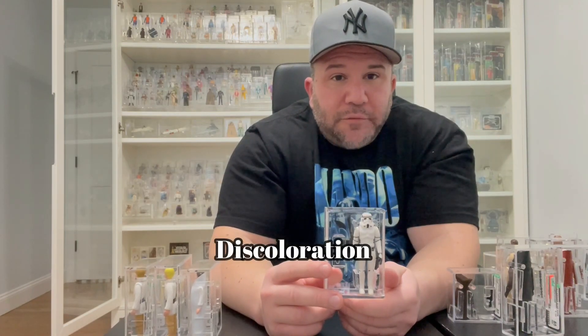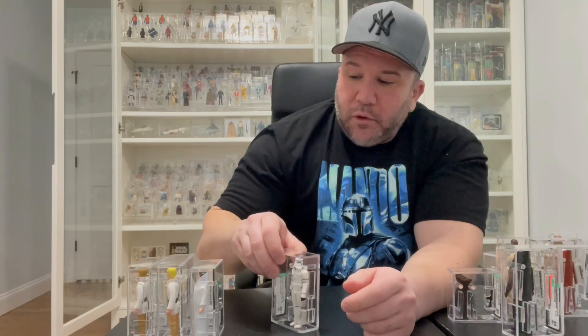Next is the Stormtrooper. Same thing — he discolors a lot, always turning an off-white, sometimes yellowish or brown. He is very hard to find nowadays in all solid white. Make sure his black paint is done correctly, but most importantly check for discoloration first, because even if he's otherwise mint, discolored arms, legs, and torso will result in a low overall grade.